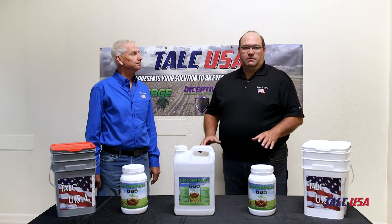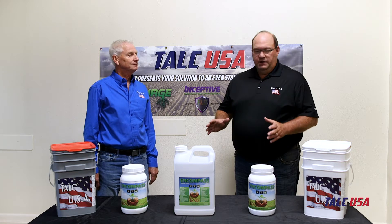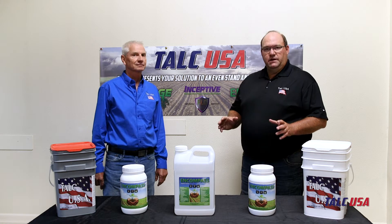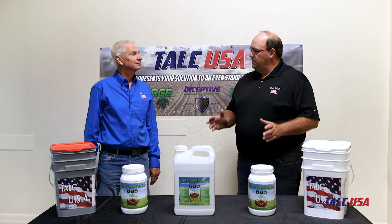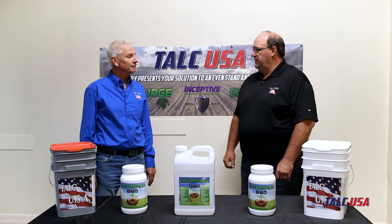So we have this technology available to you in a dry and a liquid state, and we're going to visit with you about how you would use those technologies. One of the things about the Encompass product is it can be used on a multitude of different crops — soybeans, corn, small grain. What's one thing they should do if they're using it on soybeans?